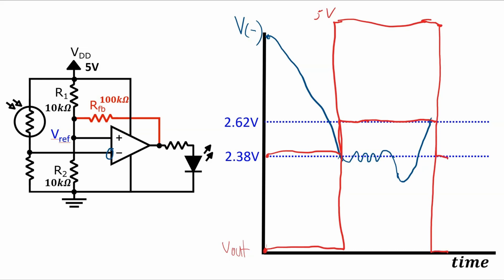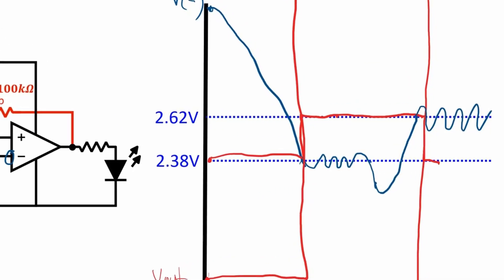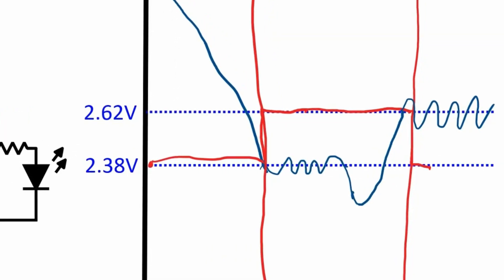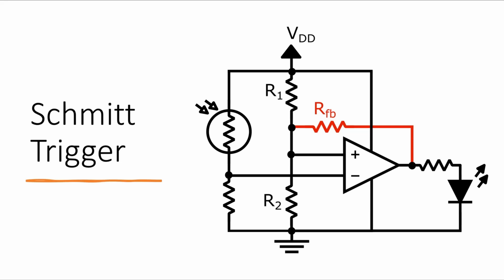The light goes off and the reference also drops to 2.38V. And again, if the light level fluctuates a little bit around 2.62V, the light will not flicker on and off because the reference point has changed. So the bottom line is: when a change of the output of the op-amp is triggered, the reference point changes too, so that small fluctuations around the original reference point don't cause future changes. And this is called hysteresis. This kind of circuit where you design in some hysteresis for a comparator is called a Schmitt trigger.